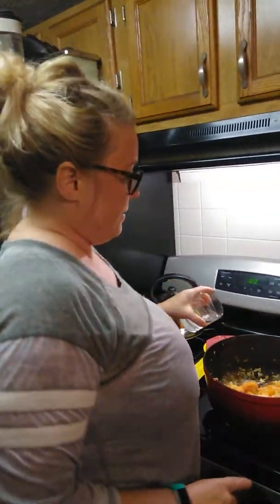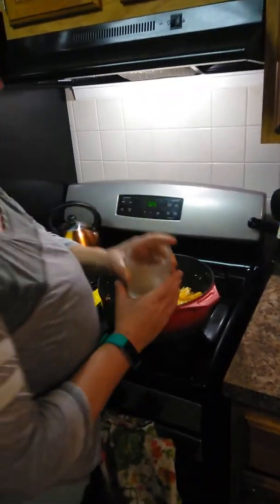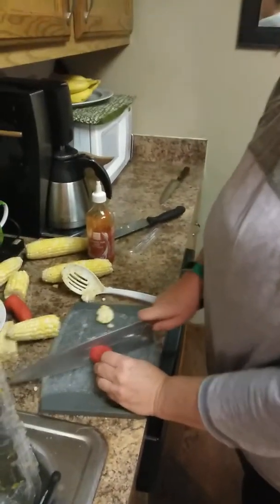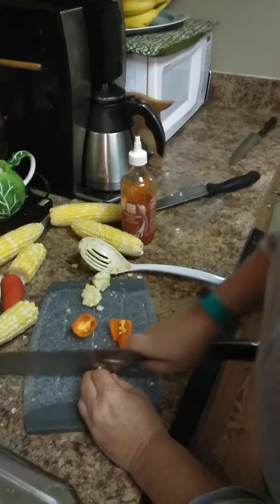It was getting a little hot in the pan, so I'm going to add some water to pull up those flavors so they all get mixed in. And then I'm going to add some red pepper. Remember, you've already tasted your food when you look at it, so we want to make sure we have a rainbow of flavors — the R in Roy G. Biv. See how pretty that is?